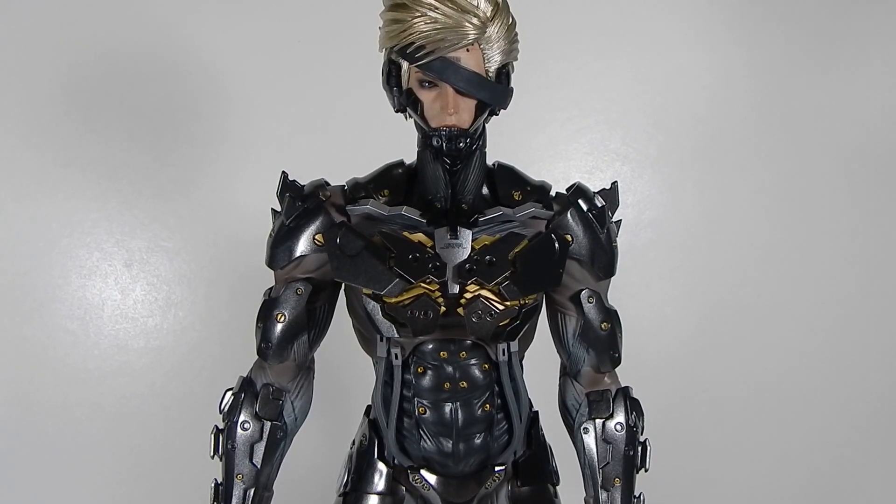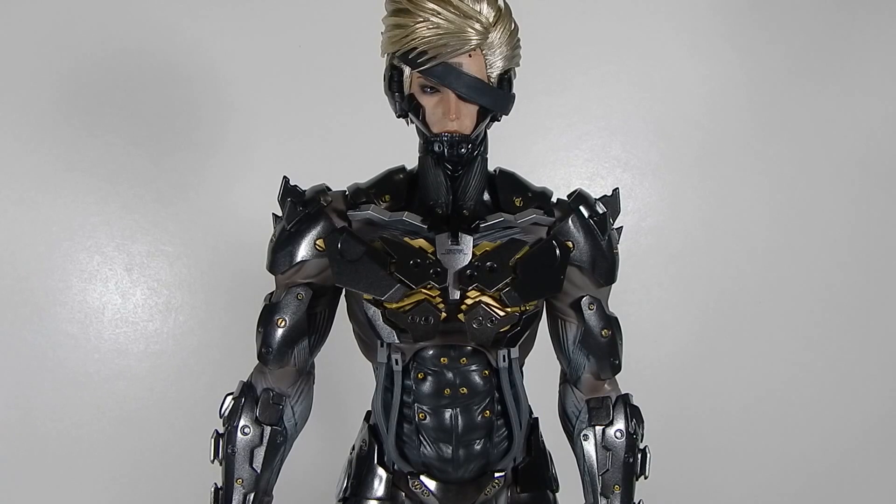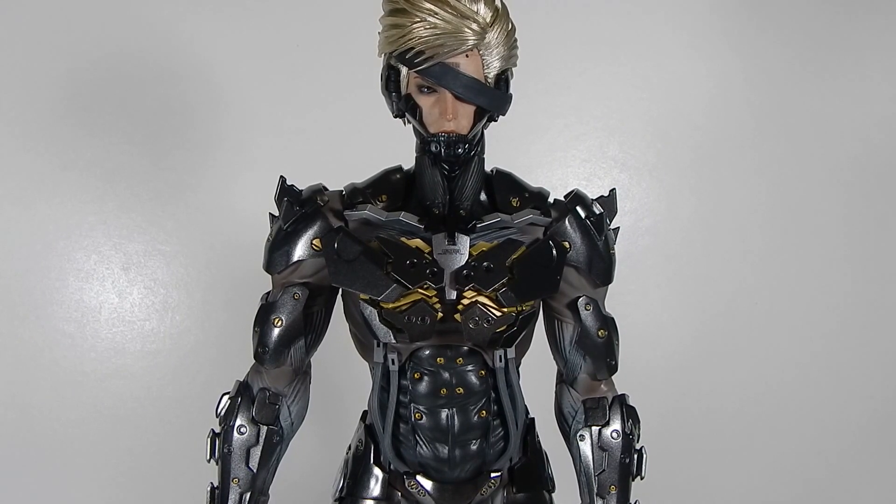Hey guys, welcome back. Just doing a little video update — just received this Hot Toys Raiden figure today, and I was planning a review but I'm gonna put that on hold for the moment. I just wanted to go over an issue I got with this figure.